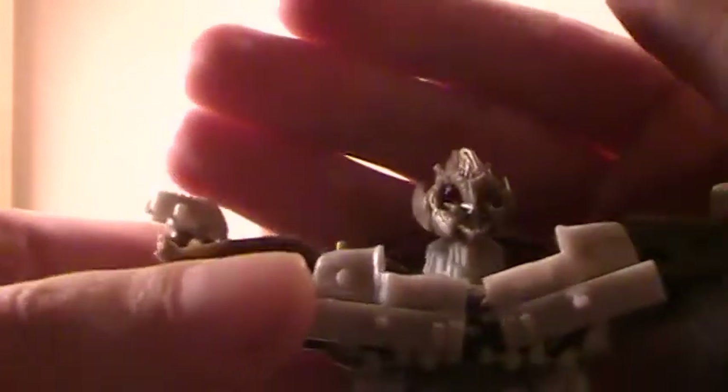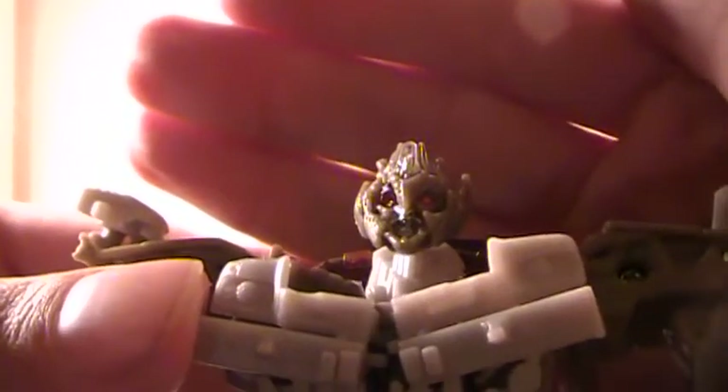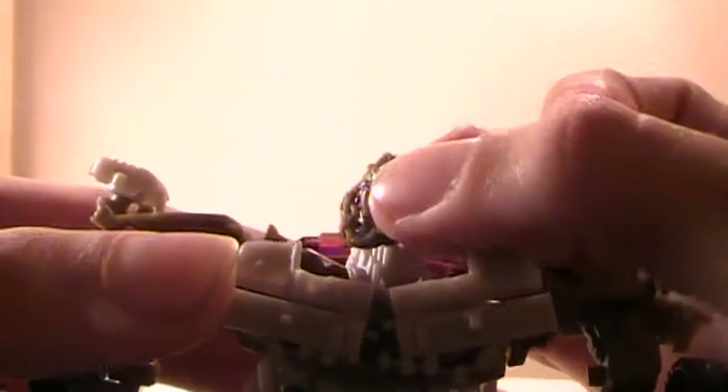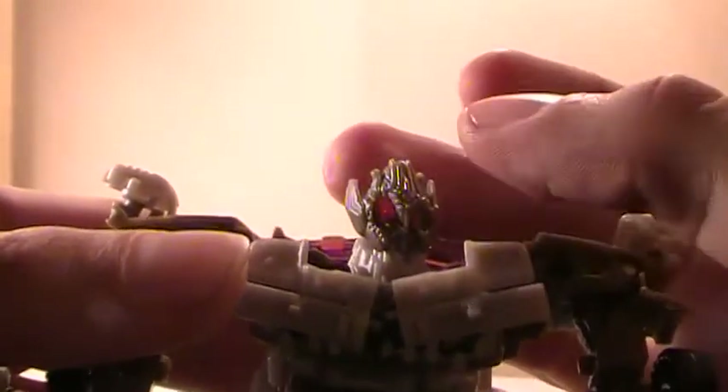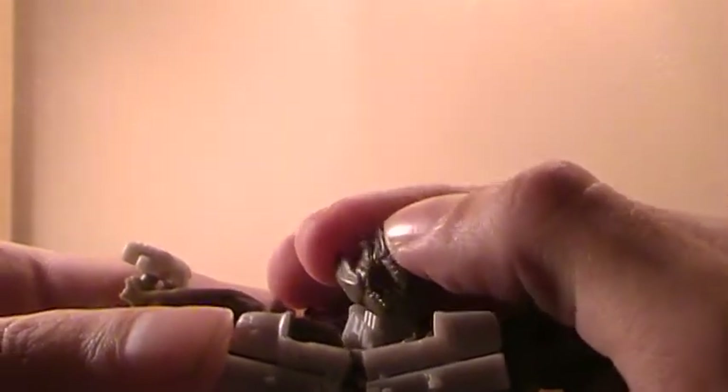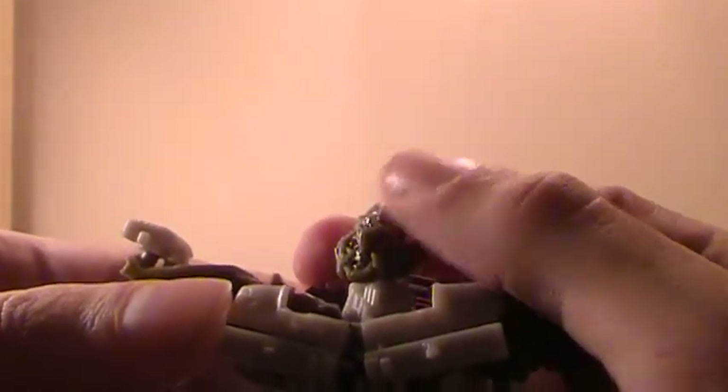Now, the thing I want to do is show off the head. As you can see, he is battle-worn in the new form. Fairly nicely sculpted head. A lot of details, just very brown.